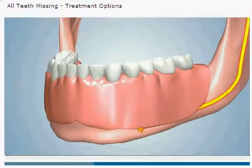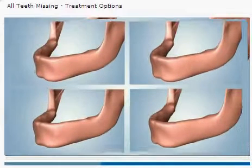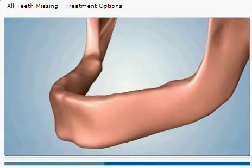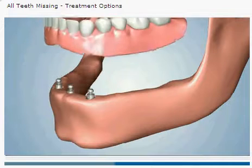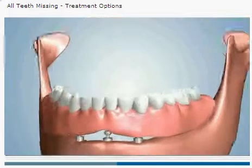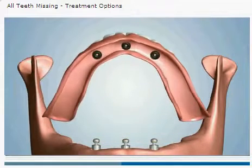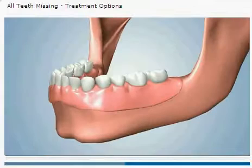The only proven way to prevent or stop bone loss is to replace your natural tooth roots with dental implants. One option may involve the placement of two or three dental implants. The implants help prevent bone loss and provide a stable foundation for a denture. A connection type known as the ball and O-ring attachment is used so that the specialized denture can be secured to the implants, yet removable by the patient for cleaning.